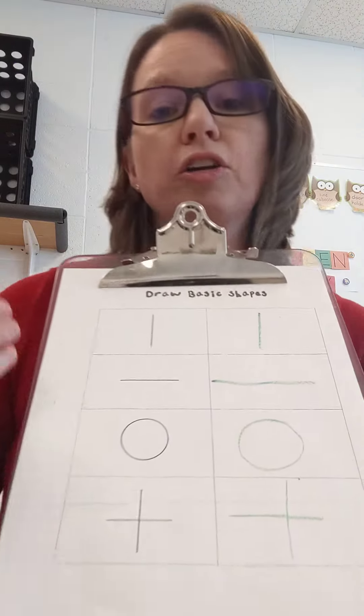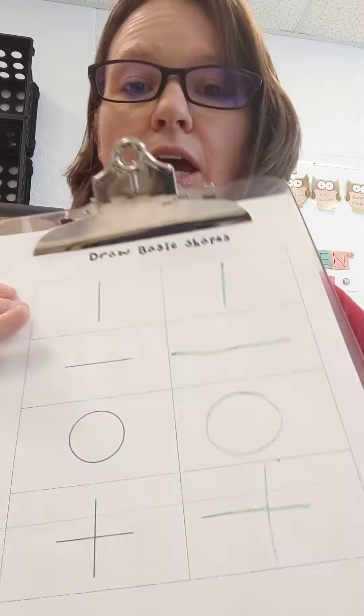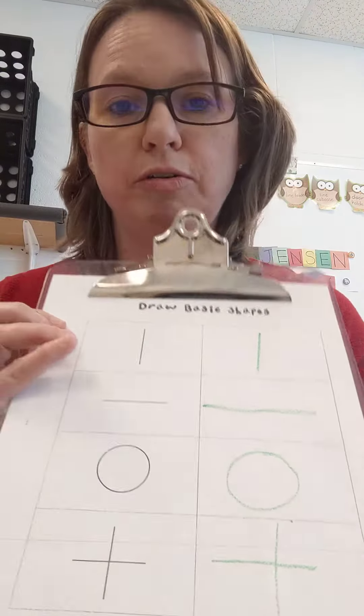Learning the correct direction is really great. If they're going to learn now, they might as well learn it the right way to make them more efficient when they do learn to write their letters.